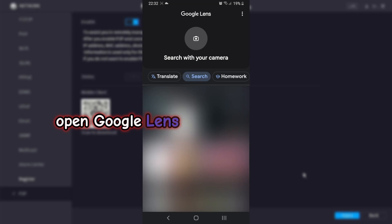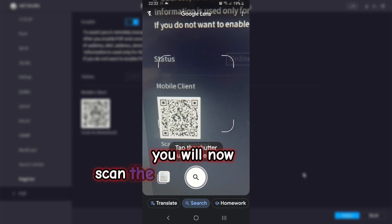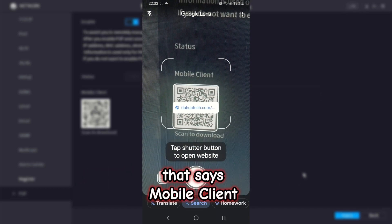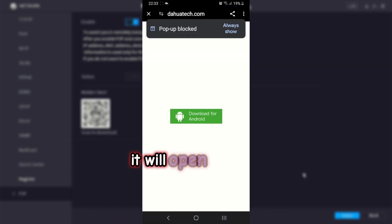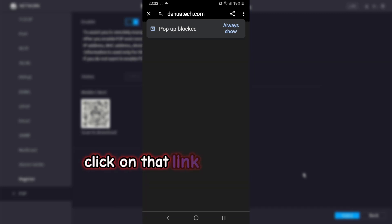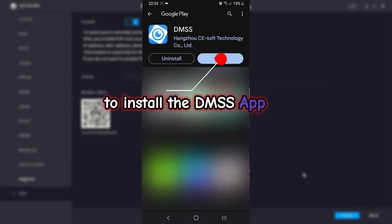Open Google Lens and select search with your camera. You will now scan the QR code on the DVR that says mobile client. Follow the link — it will open a page that says download for Android. Click on that link. Once you arrive at the Play Store, select install to install the DMSS app, then click open.